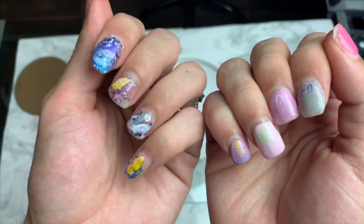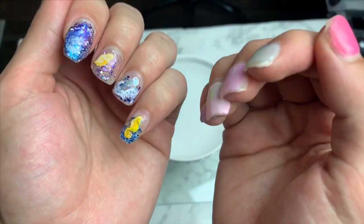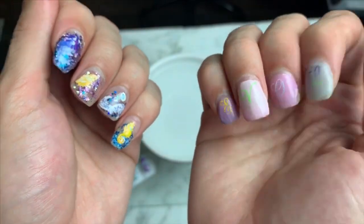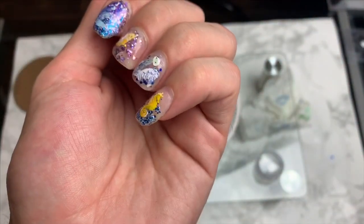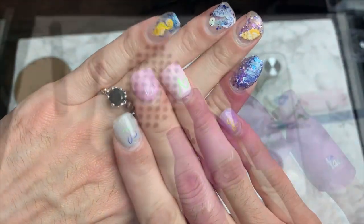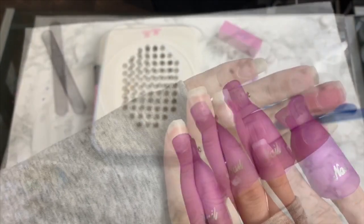Hello everybody! Welcome back to my channel and thanks for clicking in. I have here two weeks of nail growth and as you can see on my right hand there are chips, but here on my left hand no chips or lifts or anything. So let's get started with the removal.